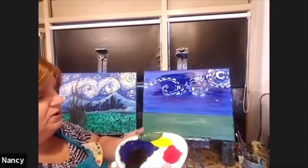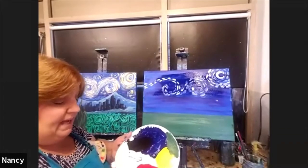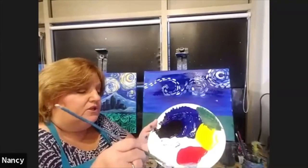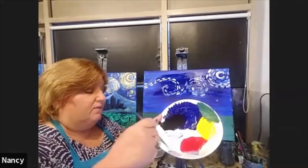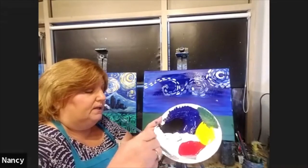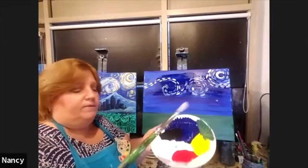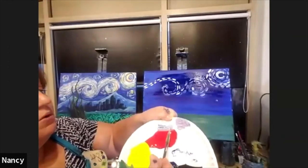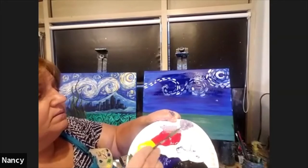To make lavender, you just take a little blue, a little white, and a tiny amount of red — tiny, because red is much stronger. Stir it in and you'll get a lovely lavender color. You can add a little more red or more blue if you want it to be more powerful, but in the painting it's just a very delicate lavender. That's one of the colors we're going to use.